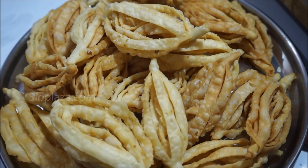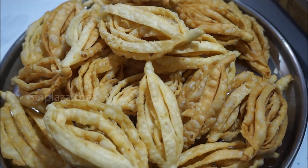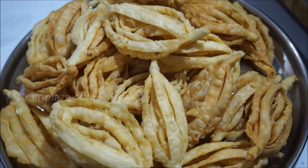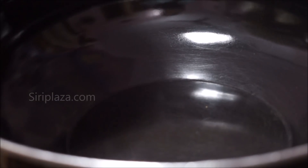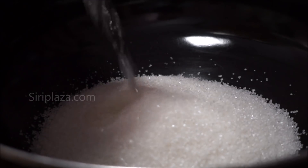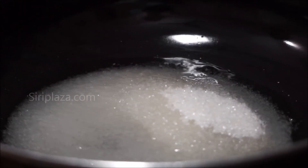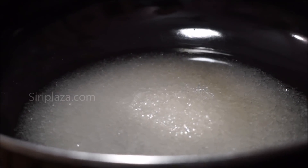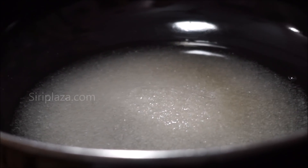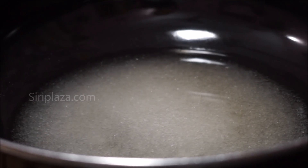Now the sweet ingredients are ready. Pour sugar into the pan — 1 cup of sugar, then 3 cups of sugar in the pan.